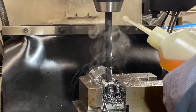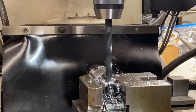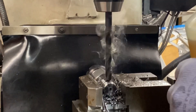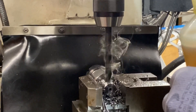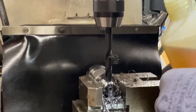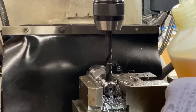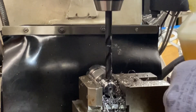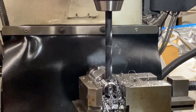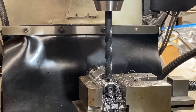The reason why we double drill it is so that it doesn't drill the hole oversize. There we go — drilled all the way through.